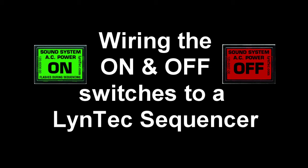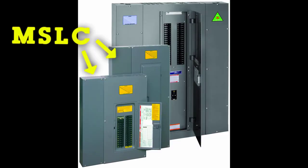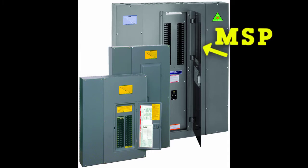Wiring the Lintec SS2 Family of Switches. In this video, you'll be learning how to connect the SS2 switch set to the following Lintec Power Delay Sequencers: the PDS-10 Series Retrofit Sequencer, the MSLC Series of Sequencing Load Centers, or the MSP Series of Sequencing Panel Boards.